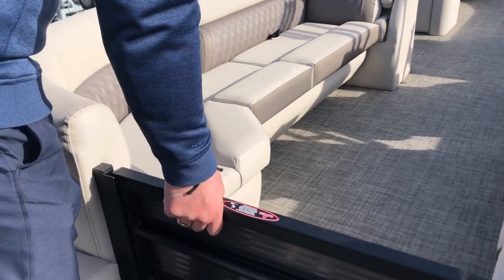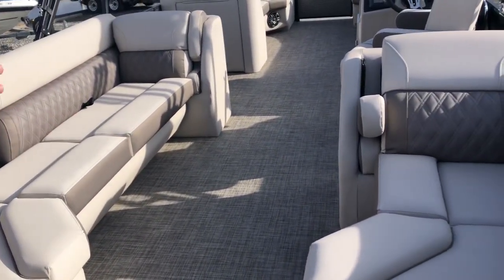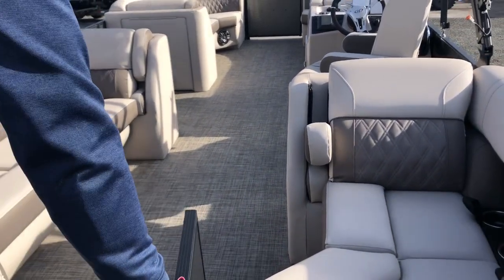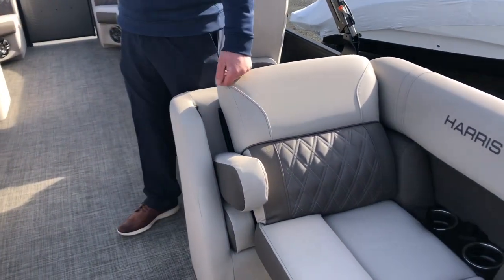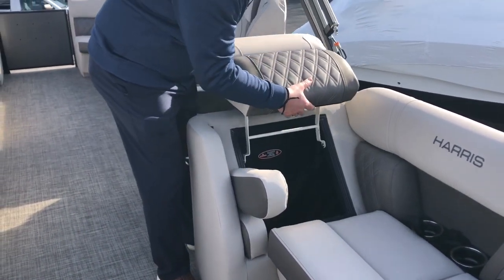This is the center walkthrough, which gives you the ability to have balance on the boat, so you have people sitting on each side able to converse easily. The black acrylics form the frame that goes all the way around the boat. This boat also has tons of storage — every cushion has storage under it, and even behind the backrests you have storage.